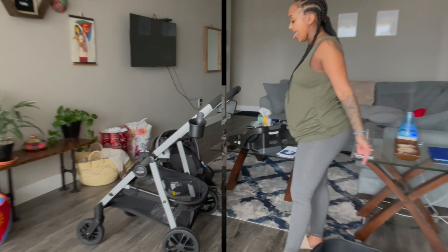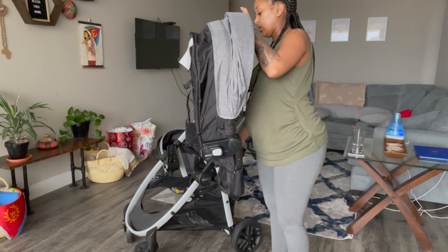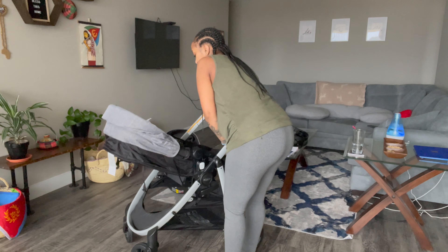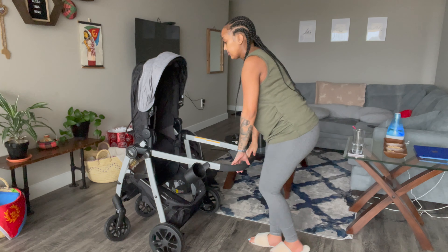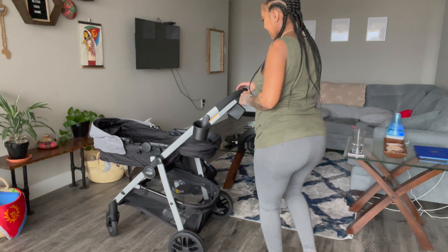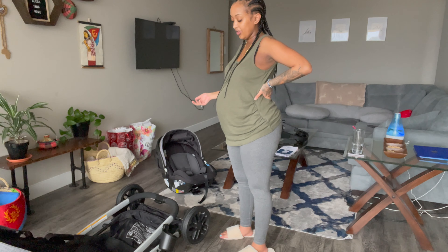Alright, so I'm gonna put this on like this. This part needs to go upright like this, and then you close it like this. Honestly, knowing me, I'd probably take all the pieces apart. I wonder if I can get the car seat on this. The nice thing too is when you push the brake, both of them go down, which is nice.